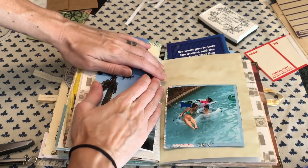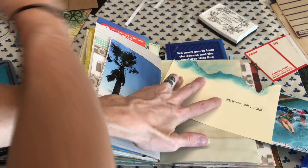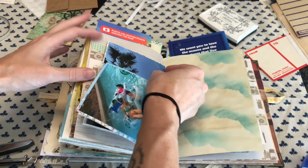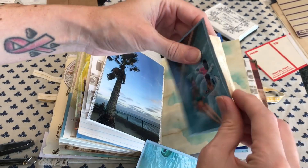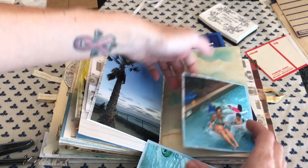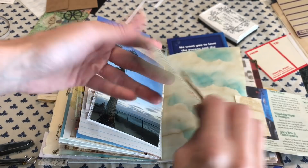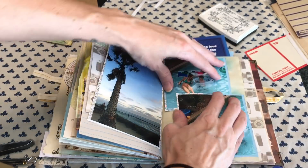I'm pretty much just going through this process pretty quick. I do like to take a little break here and there and add color or add a pocket — go a little bit more out of my way than I normally would. On a regular basis, when I am caught up with memory keeping, I like to take a good amount of time per layout. Normally I go week by week and I'm pretty good at staying caught up.